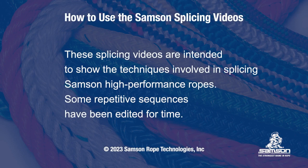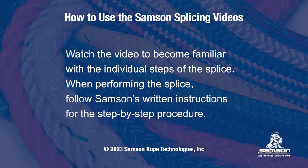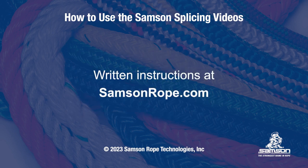These splicing videos are intended to show the techniques involved in splicing Samson high-performance ropes. Some repetitive sequences have been edited for time. Watch the video to become familiar with the individual steps of the splice. When performing the splice, follow Samson's written instructions for the step-by-step procedure, available at samsonrope.com.